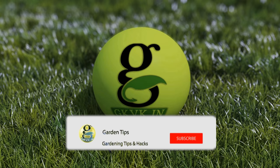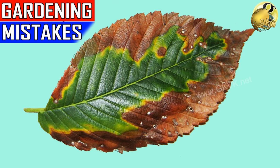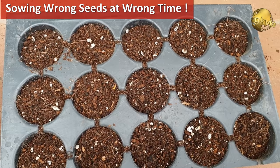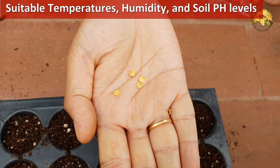Summer is completely gone and monsoon is at its peak. This month of August is the best time for sowing many vegetable seeds. As I discussed in one of my videos titled '15 Major Gardening Mistakes,' one of them is sowing wrong seeds in the wrong time. Some vegetables and roots grow only in certain temperatures, humidity, and soil pH levels, so it's critical to know which season is compatible to grow our plants.